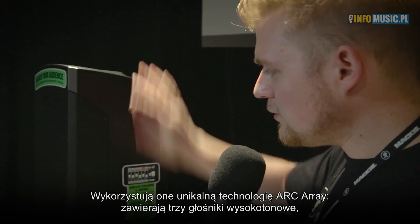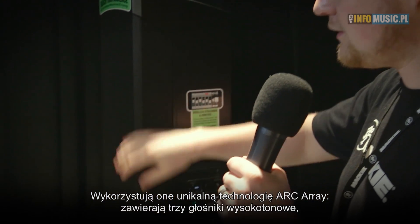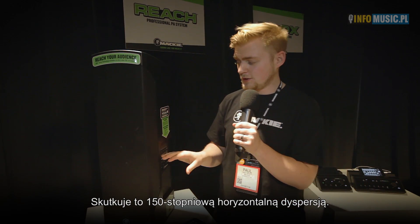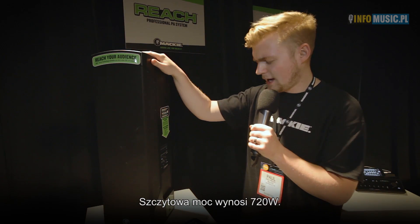The really cool thing about the Reach is our ART Array technology. It has three high-frequency drivers — one aimed left, one aimed right, and one aimed center — giving up to 150 degrees of horizontal coverage. It also has two 6.5-inch woofers for great low-end response and 720 watts of peak power.